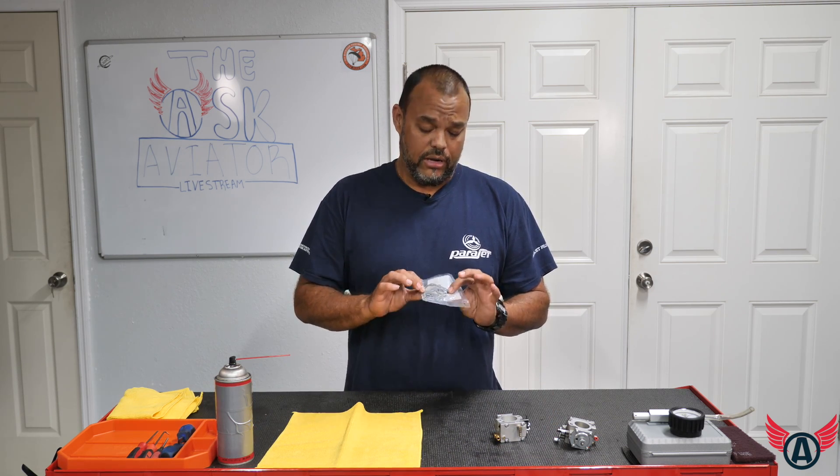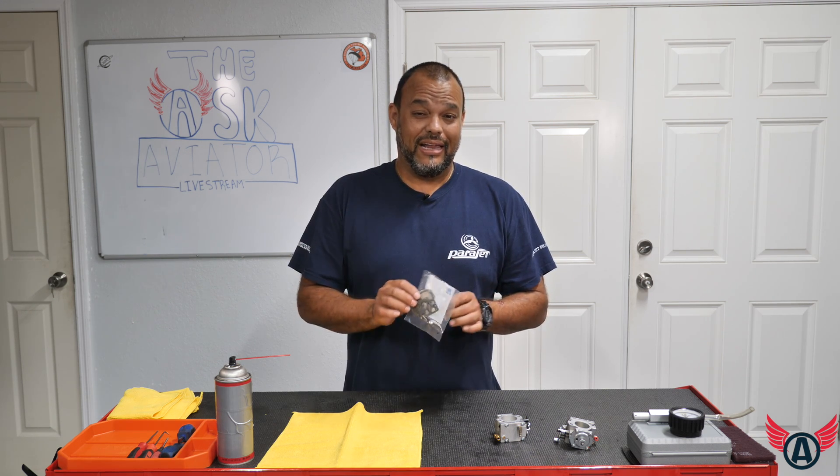Welcome to another edition of Paramotor Tech Talk. Today we're going to be talking about a simple but complicated subject: carburetors. The carburetor concept is actually very simple; however, when people purchase the actual carburetor kit and they see all the little intricate parts, it gets a little complicated and intimidating — but it's really simple. Let's explain.